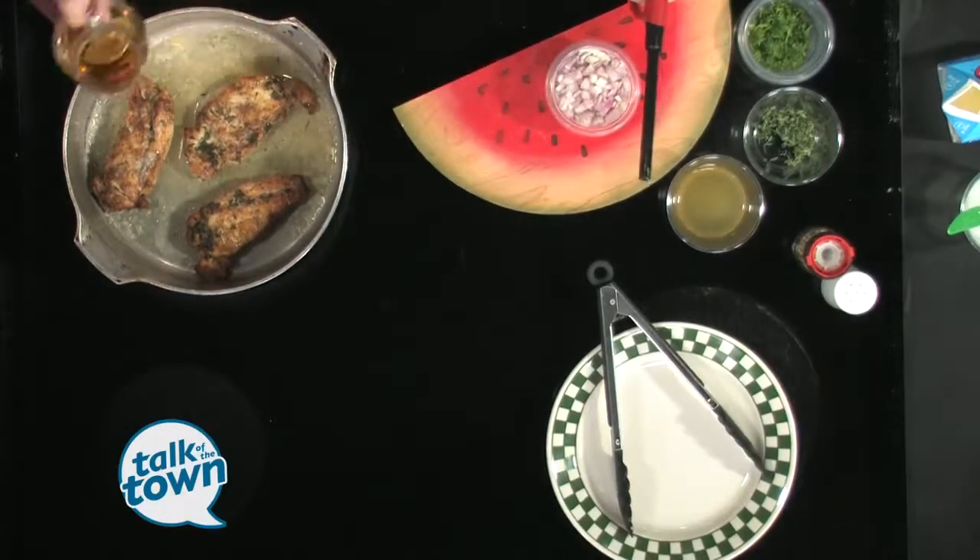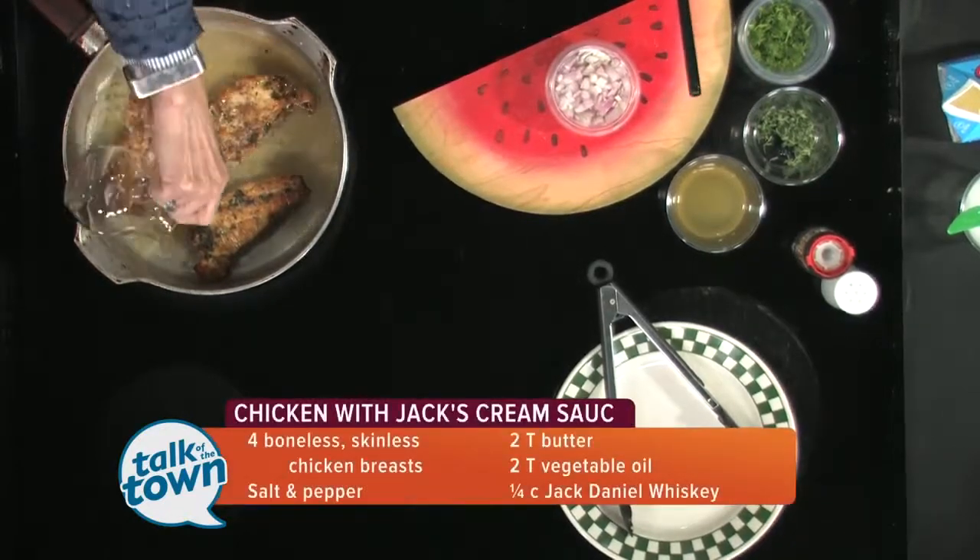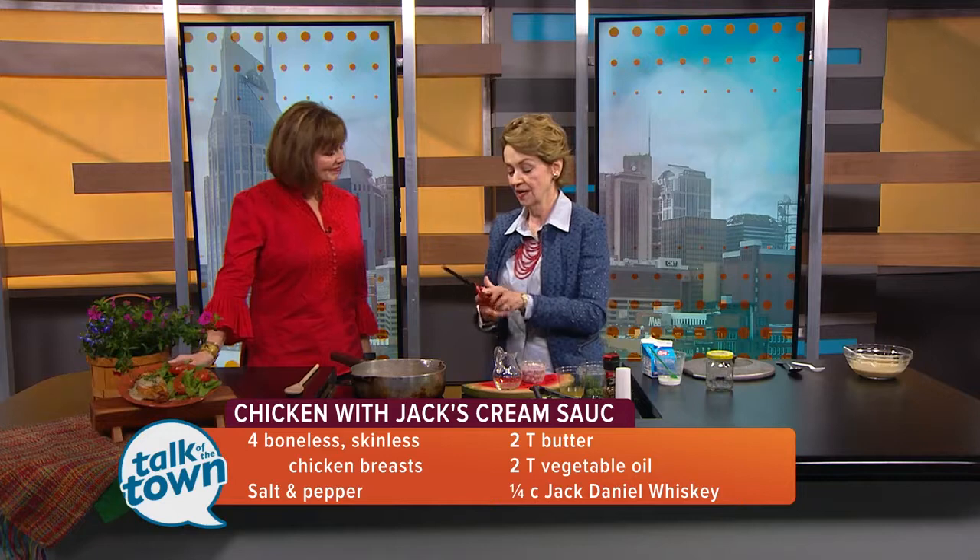Let's do our dramatic part first. I'm going to pour in about a fourth a cup of whiskey — it's going to sizzle up and we're going to ignite it.